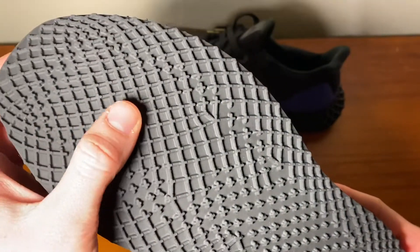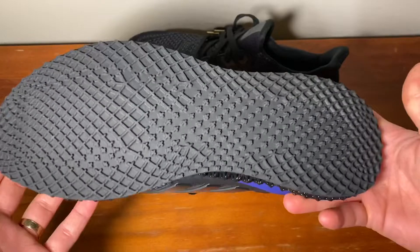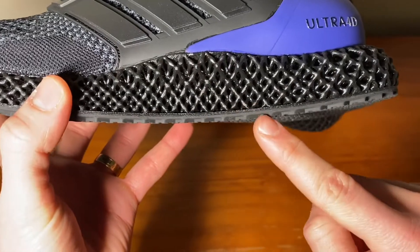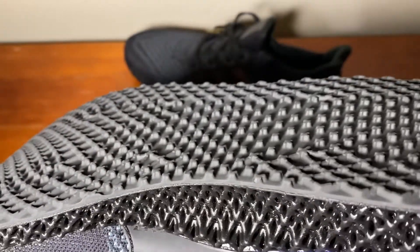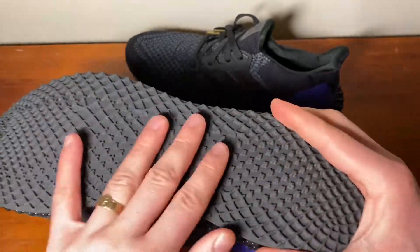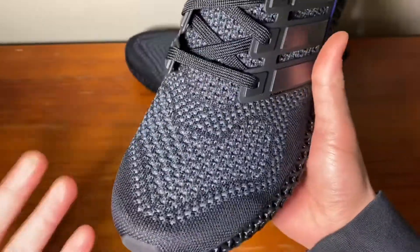The traction is very interesting — I've never seen anything like it, but it looks so nice and blends in well with the shoe. I don't know how well it will last since the rubber panels are a little thin, so how quickly they wear away will depend on what you walk on and how often you wear them. Moving to the Primeknit upper, it does allude to the original Ultra Boost.